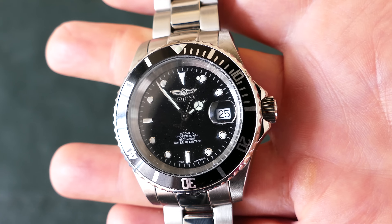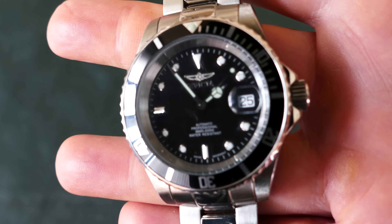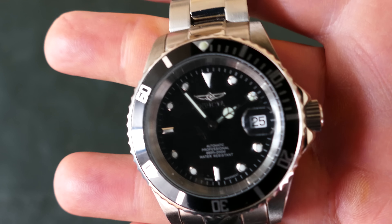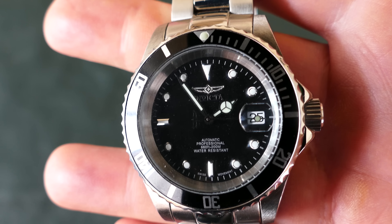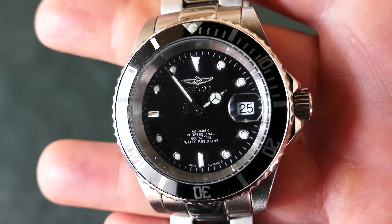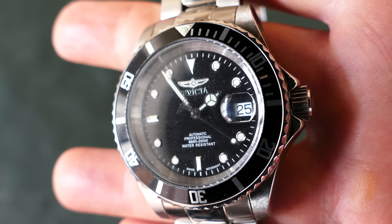Buy it from somewhere that you can return it if you get a bad copy, that you can wear it for a couple of weeks and make sure that everything is working the way it should, and if necessary, return it. That said, assuming you get a good unit — which I did — and mine's a couple years old now, they are a fantastic watch.